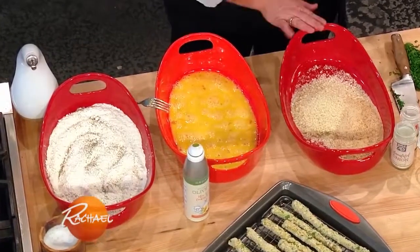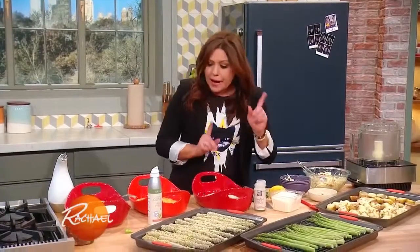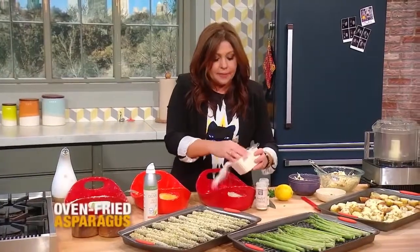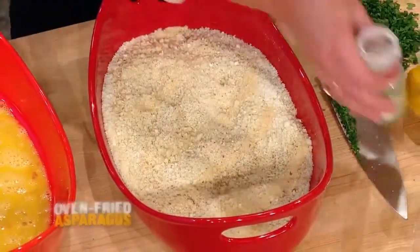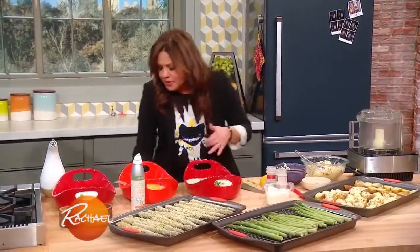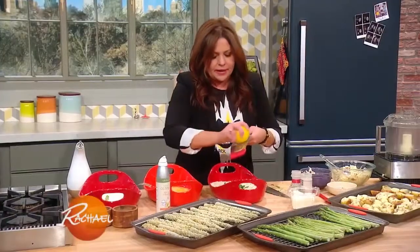I have your traditional breading station here: flour, egg, bread crumb. I season every layer. The flour gets salt and pepper, the eggs get salt and pepper, the bread crumbs salt and pepper of course. Lots of grated Parmigiano cheese, granulated garlic, granulated onion - it's basically gonna taste like garlic bread on the outside of your asparagus. A little flat leaf parsley in there and a little lemon zest to brighten it up.